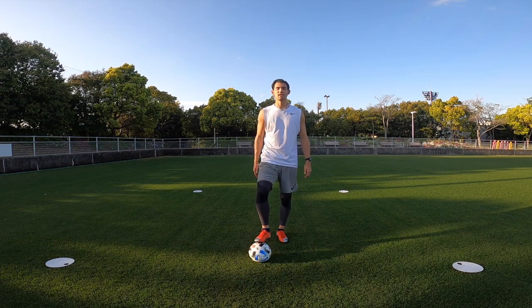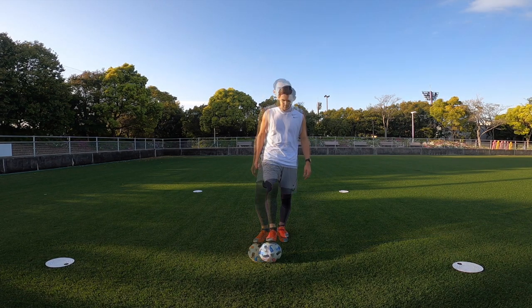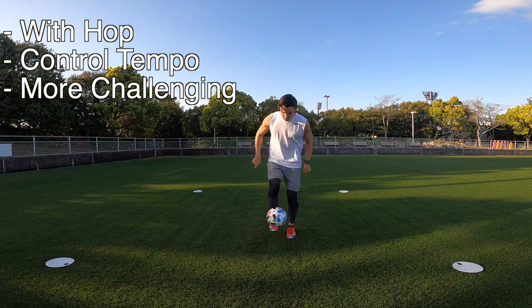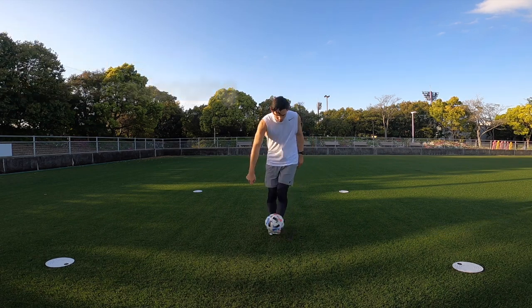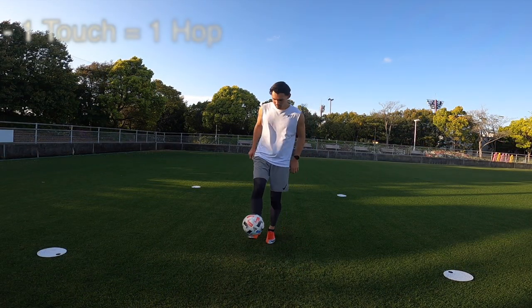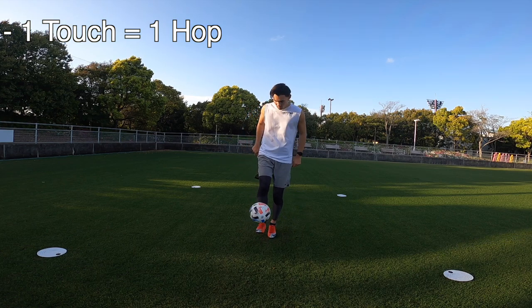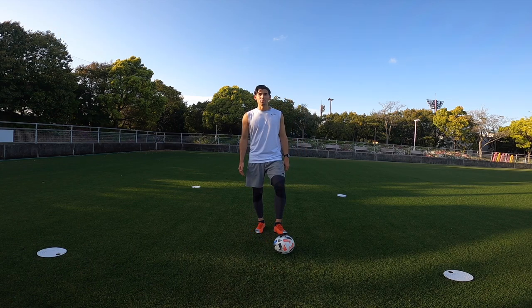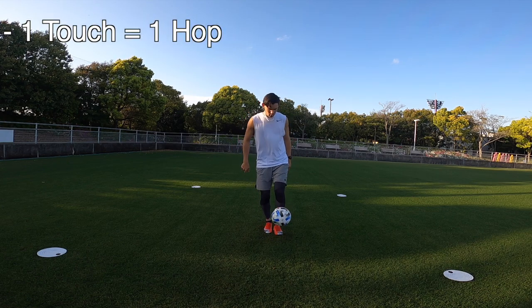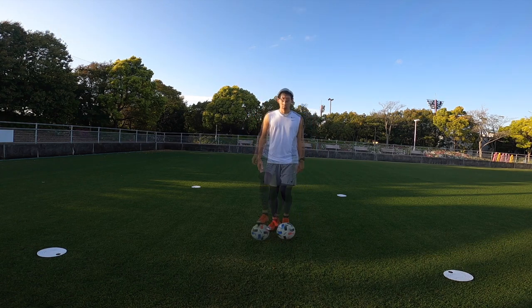This time we're going to be using the same below knee height technique but adding in a hop, starting off with the right and left foot. Once you're comfortable with below knee height juggling, try it with the hop. As you can see, you can speed it up, slow it down, and really control the tempo. Using the right foot, one touch equals one hop on your standing leg. Now with the left foot — if you do this for a long period of time your calves are going to get sore, but the more you practice the easier it's going to become.